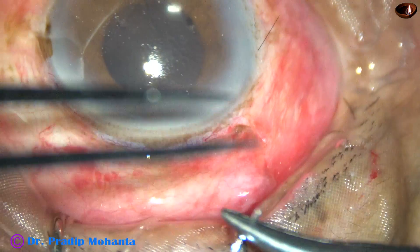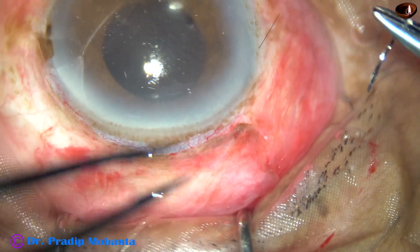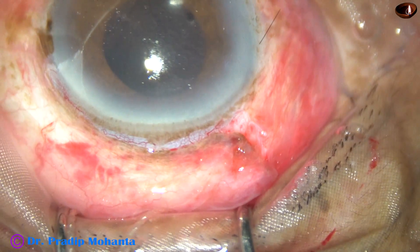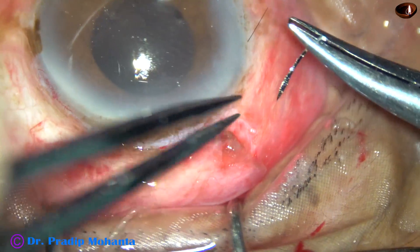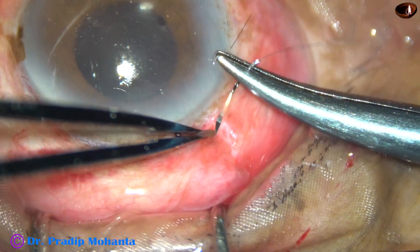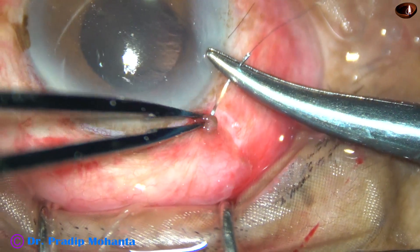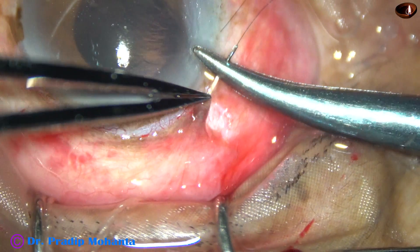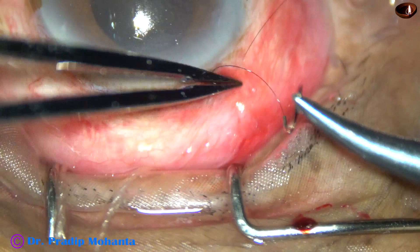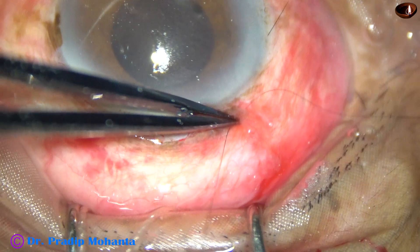See it again — how to apply. Use a needle holder and a plain forceps. A toothed forceps is actually not required to hold the conjunctiva; plain forceps is okay. Plain forceps doesn't cause a laceration of the conjunctiva, but toothed forceps may. Now pull the thread.